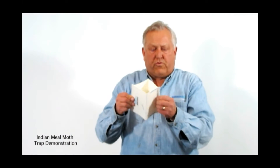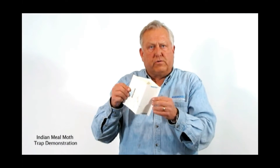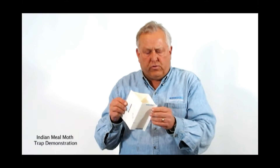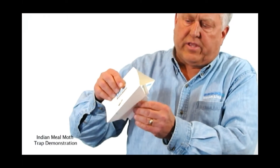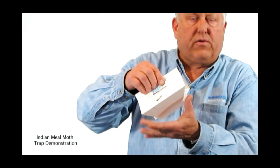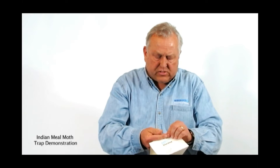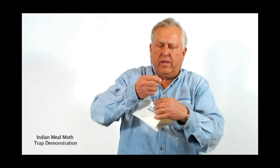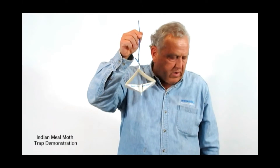This is the sticky pheromone trap. Be careful not to get your fingers in there — use soap and water to remove it if you do. We put the traps together by putting the creases on the inside, both insides together. Then I place the twist tie inside of it for a hanger, and now you have a trap that's ready to be hung.